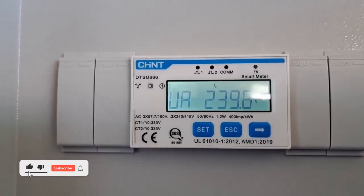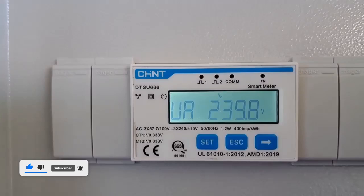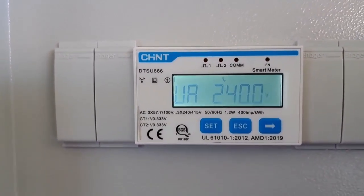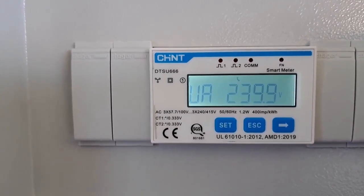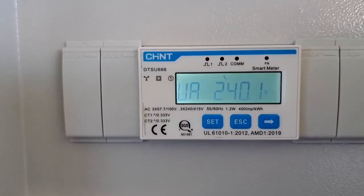The new SunGrow DTSU 666-20 comes complete with 100 amp CTs and you don't need to worry about any settings. However, if you are going to fit the 250 amp CTs, you will need to make an adjustment.